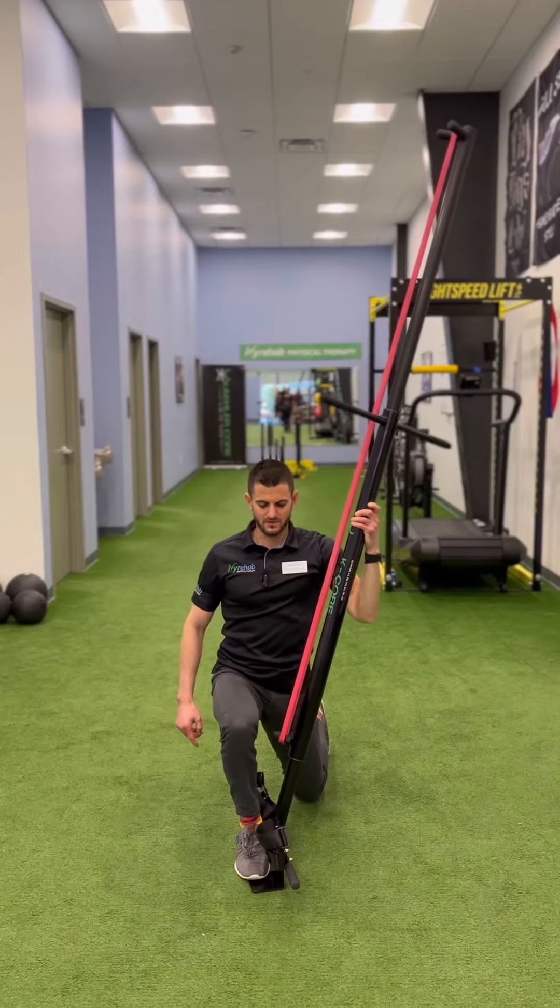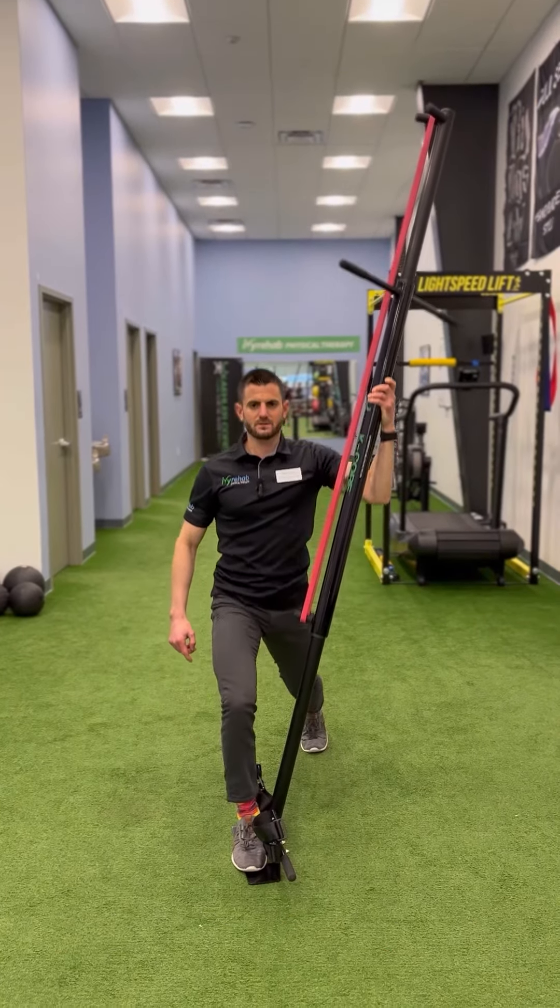So a little cross chop pattern — come down, hold, and back up.